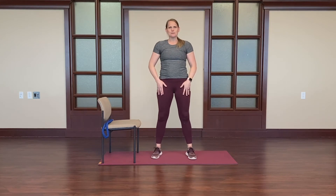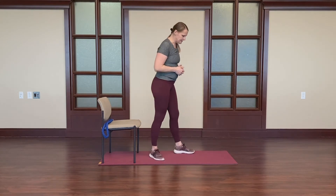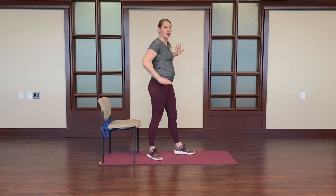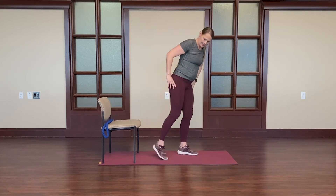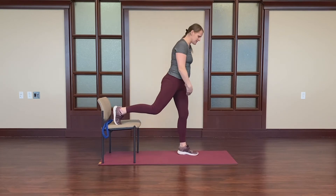We'll stretch the quadriceps. We can use some stretching props for this to make it a little easier. Here's a chair as one option. We'll turn to the side. You may then want to use the wall and a chair if you'd like to have some support with your balance. We can place the foot up on the chair and gently bend the knee.